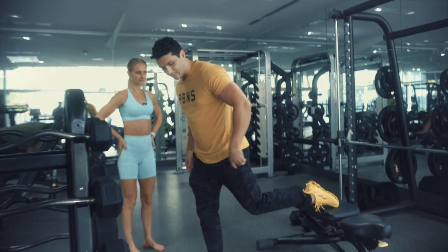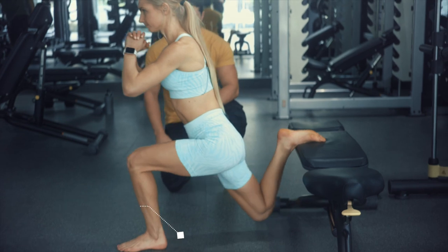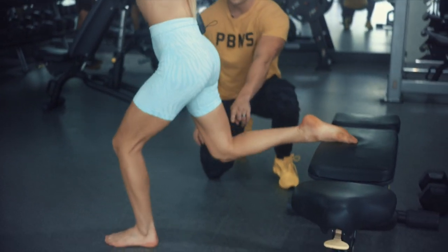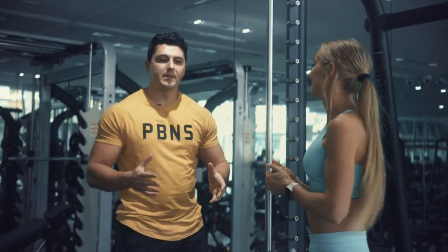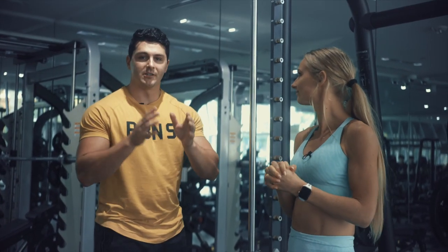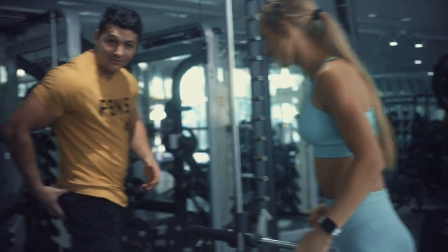For the warmup we're going to do Bulgarian split squats — just pumping and stretching, 10 to 12 reps on both legs. Pernilla drives her knee all the way back towards the bench and back up. This movement is first because it's the most glute dominant, and since that's what we're trying to build, we want to give it our most focus when we're fresh and have all our energy.